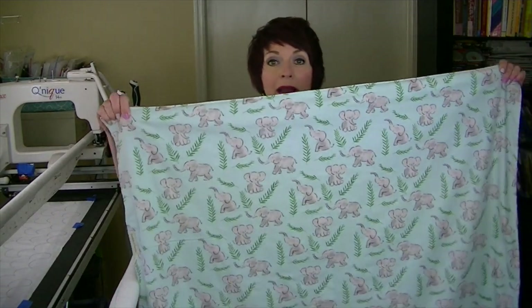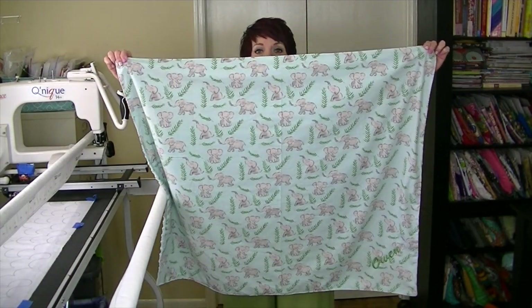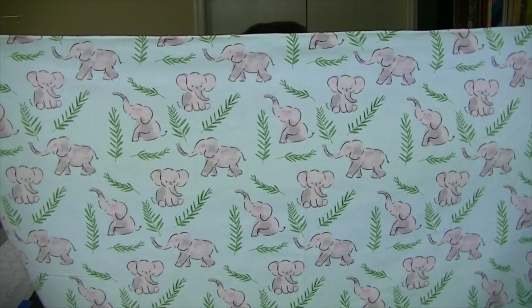Here is the blanket I made during the tutorial. I'll step back so you can see it all. This is flannel with cute little elephants on it, and then the other side is minky, which we know can be a bear to sew because it is shifty — that shifty little devil.